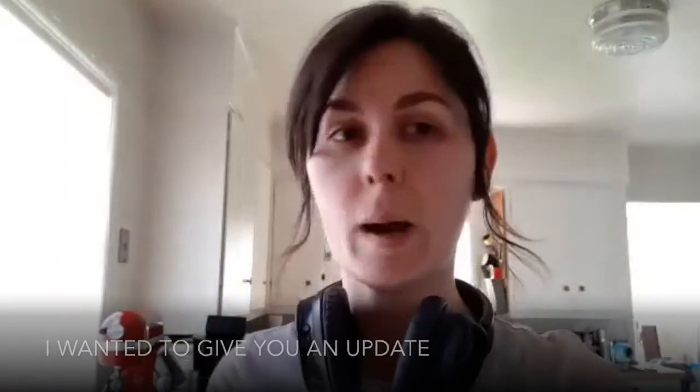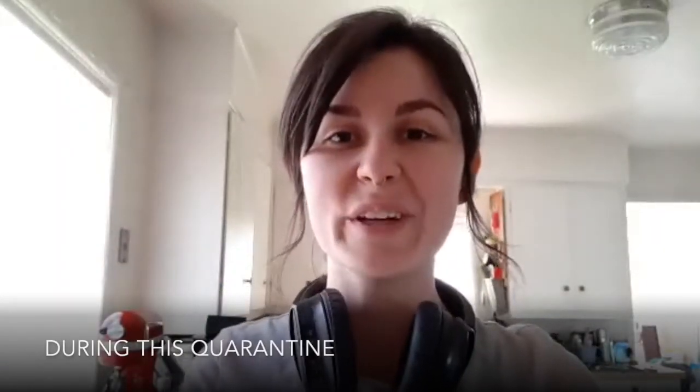Hello Howies! I wanted to give you an update on how I'm spending my time during this quarantine.